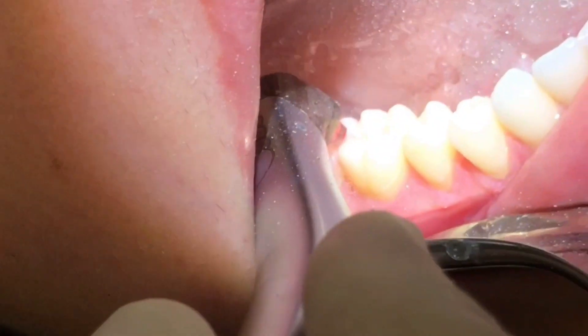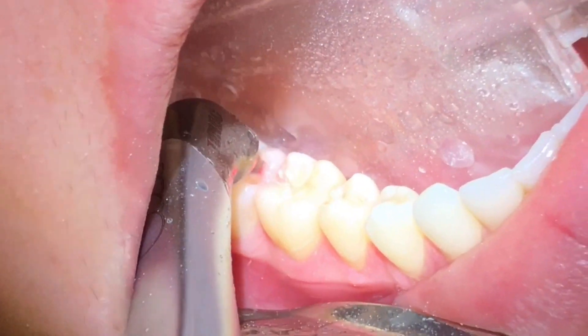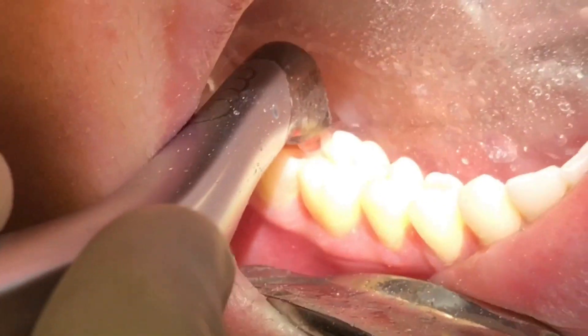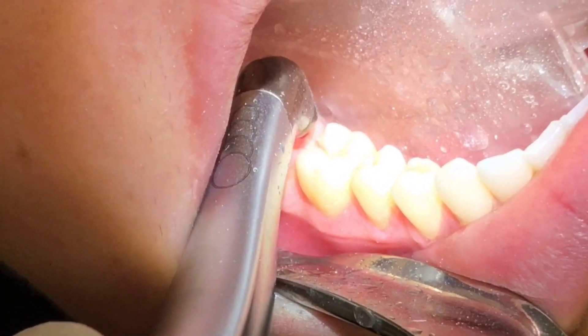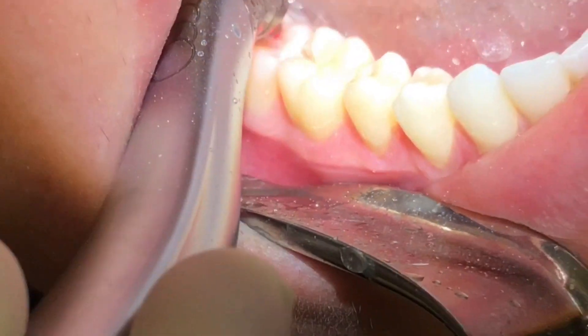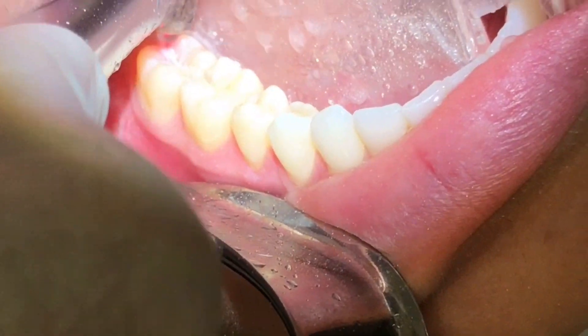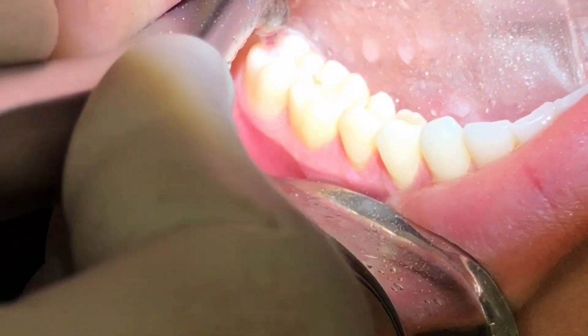I will later demonstrate what the problems may be in this situation, but a lot of times we actually access the proximal box with a regular diamond burr and then switch to the laser just to remove the underlying decay, so that way we have more control over the extent of the proximal box.